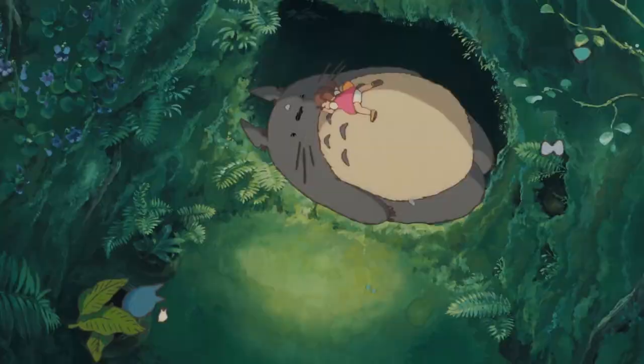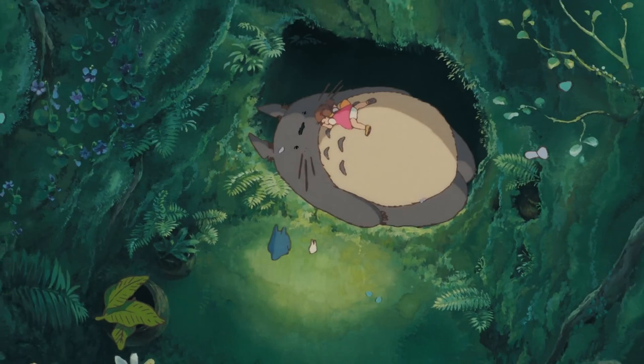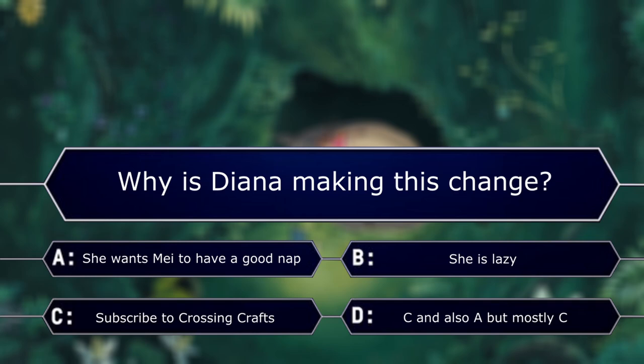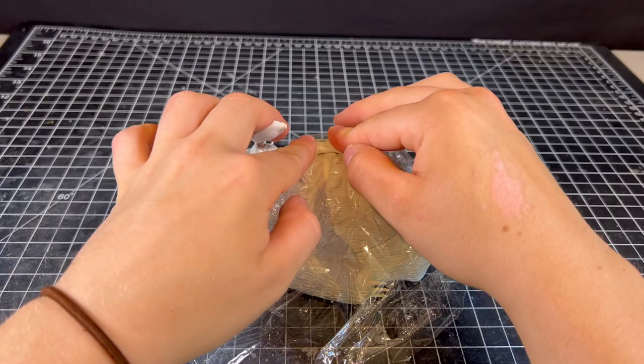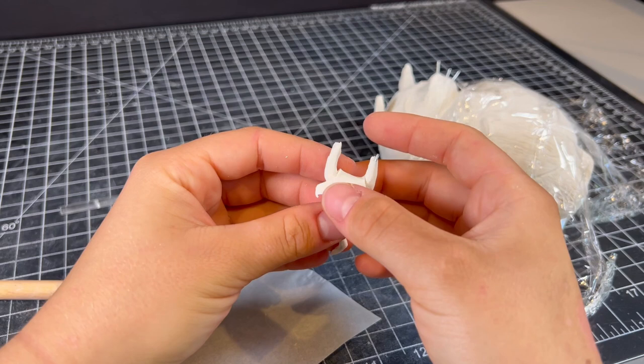I'm pretty bad at sculpting humans, so her position will be exactly the same as in the reference, only with her head facing in the opposite direction. I'm starting by making a rough form of arms and legs shaped to lay flat against Totoro's fluffy belly, which I can then layer her clothing on top of. I start with her white undershorts before cutting out her dress and laying it over top.